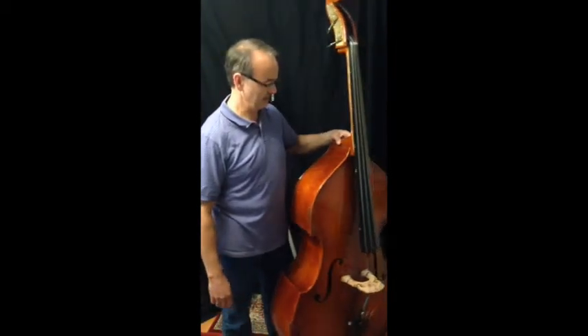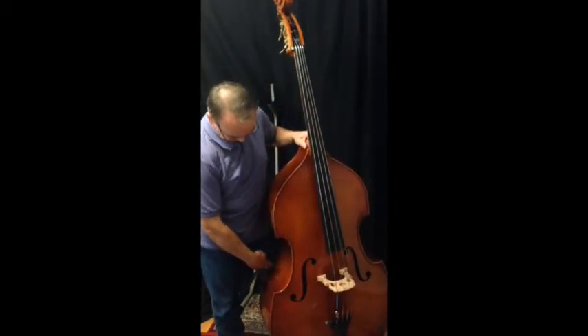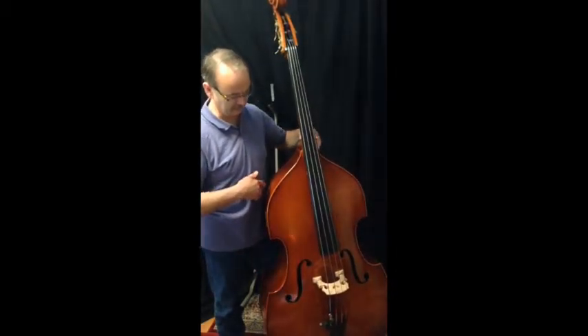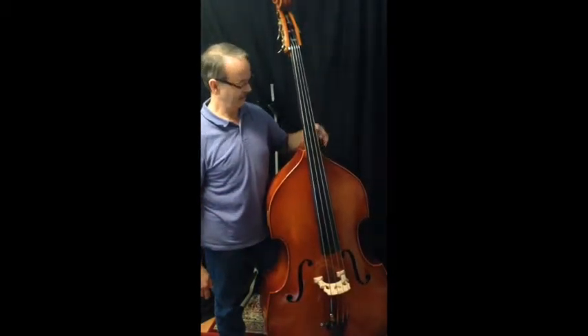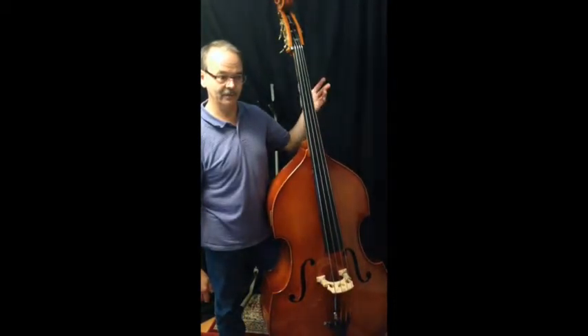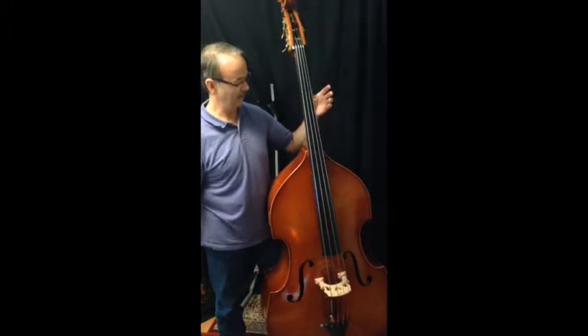So I basically approach it from the back and just get close to it, and I turn it a little bit so that the back of the bass rests against my thigh and the side kind of leans against my stomach. And if I have a position just right, it'll stand balanced all by itself.